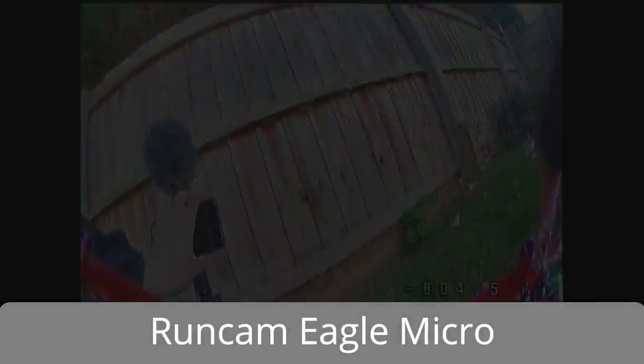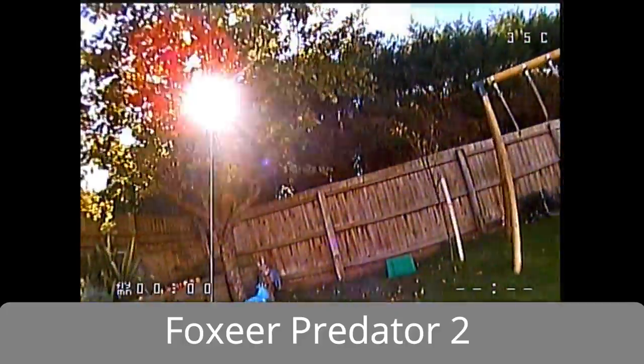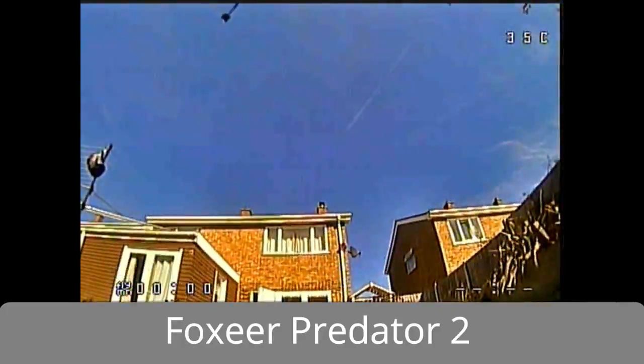The quality of the image is really, really good. Here is the Foxeer Predator doing the same thing, and again you have that sort of transition point. The Foxeer Predator does have much lower latency so it's better for racing, but it still has that problem.